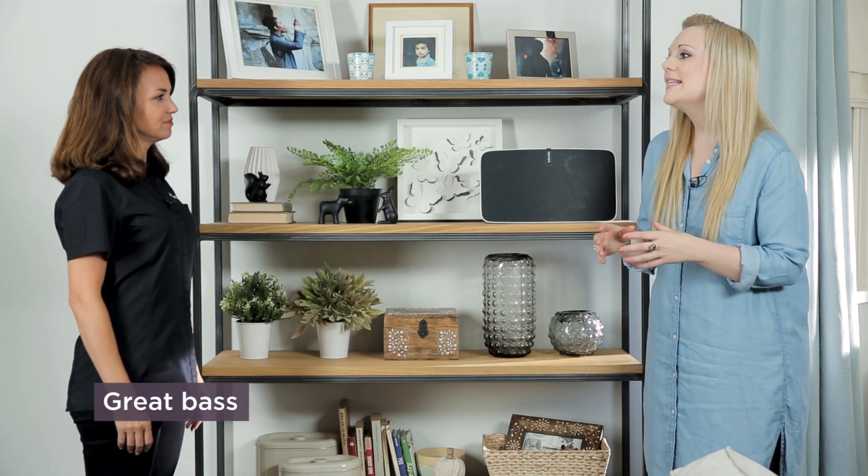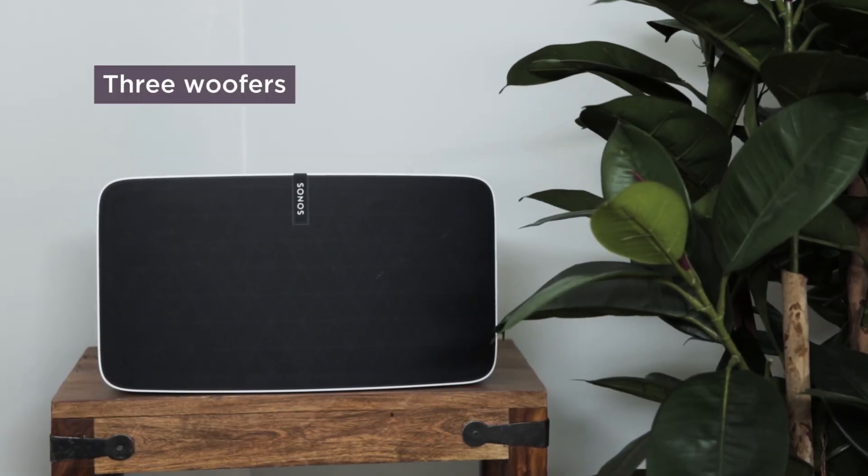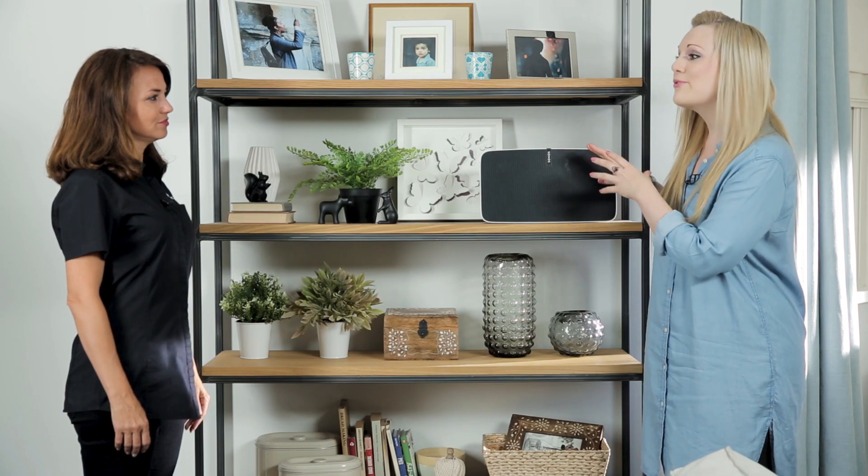Unlike other speakers, I understand the Play 5 also delivers great bass. Yes, the bass response is amazing. That's down to the design — inside it has three woofers, completely sealed, delivering big precise bass without any reverb or distortion. This is the ultimate speaker choice if you like your music with real depth.